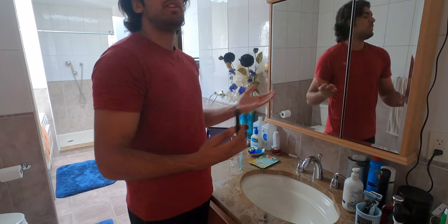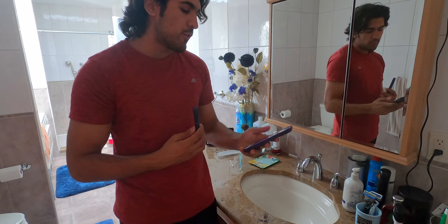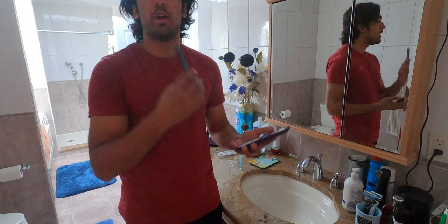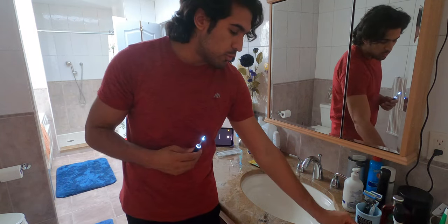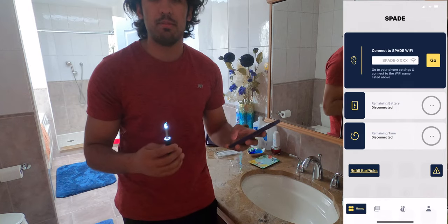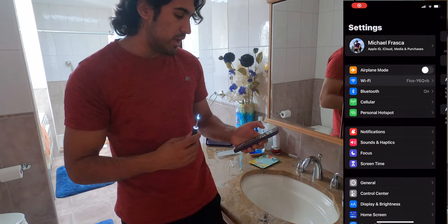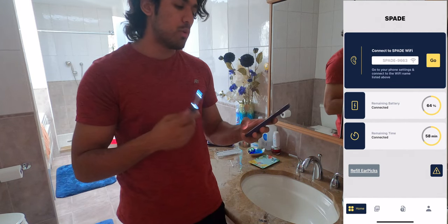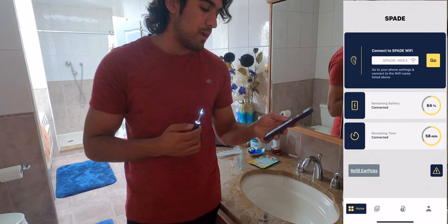The real way to see this product work is in real time, so I'm going to give you a demonstration. First, you have to download the app Spade. Once you download the app, you will be prompted to connect this to your phone. It has a built-in Wi-Fi connection — you go to Settings, head over to Wi-Fi, and connect to your ear cleaner called Spade. Inside the app, it shows you how much battery you have and how many uses you have remaining. You can refill your ear picks if you need to.